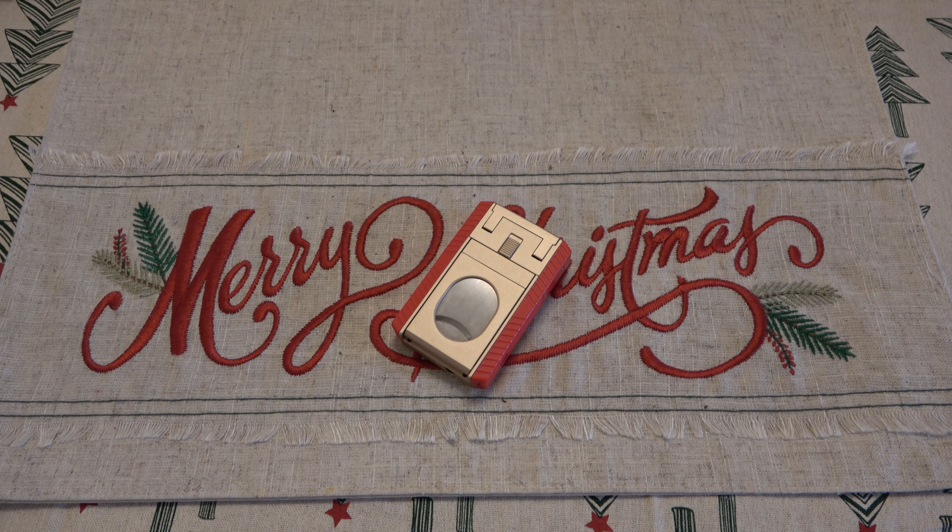If you happen to have a really good lighter cigar cutter combo that you love and want to tell everyone about, be sure to post it in the comment section. Hopefully you guys have a good one and I'll see you tomorrow with a brand new video. Take care.